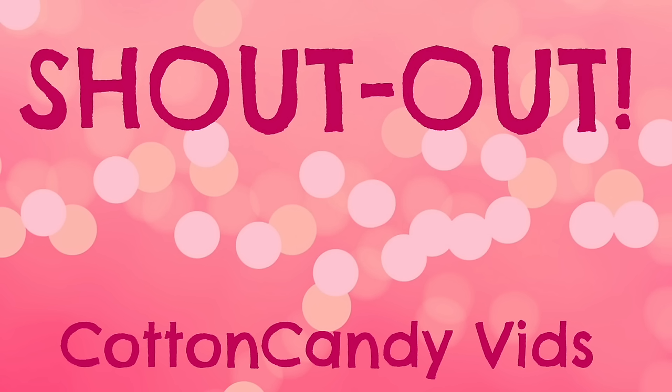We want to give a shout out to Cotton Candy Bits. Thanks for the request and Just Craft It.